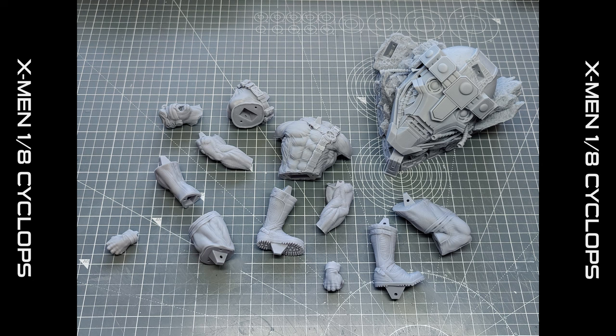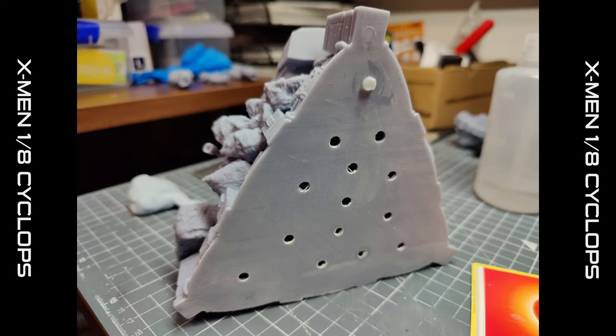I printed the model out and these are the parts it comes in. The holes you can see in some of them are where I've hollowed out the prints and made drain holes. A prime example of this is the bottom of the base. I filled each one of those holes with some styrene rod, cut them off, and then sanded them down.